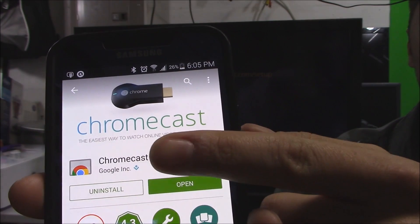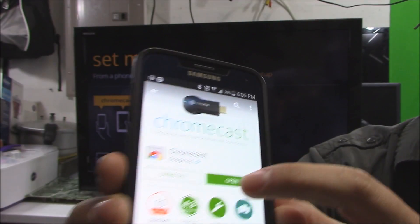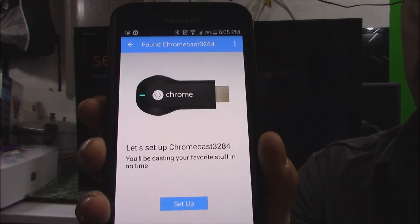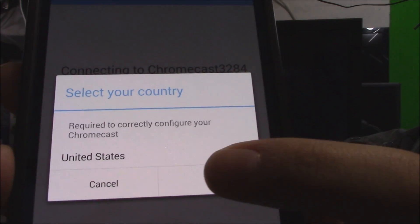It looks just like that — go ahead and open it. This menu will come up right here; it says Set Up. Click on Set Up, then click on OK.